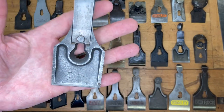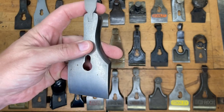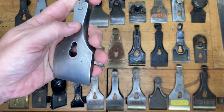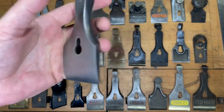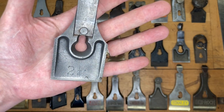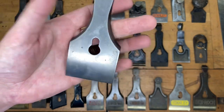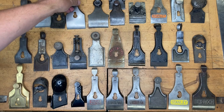Next we have another one with a little etching on the back. This is two and a quarter, solid on the front. And as you might've guessed, this is two and a quarter inches wide. If you said for a Stanley number five and a half, type nine, ten, eleven — anywhere in there — give yourself one point.